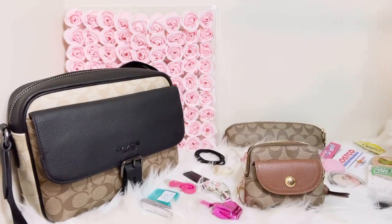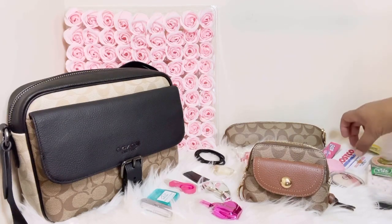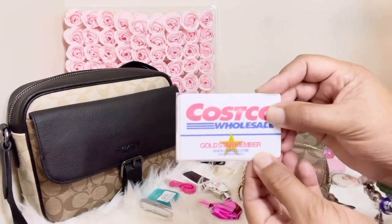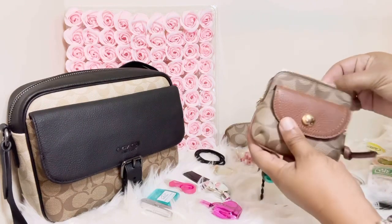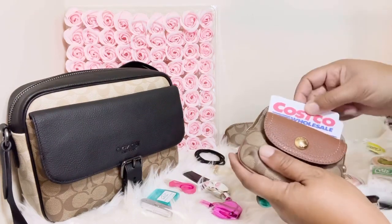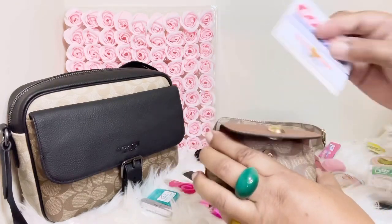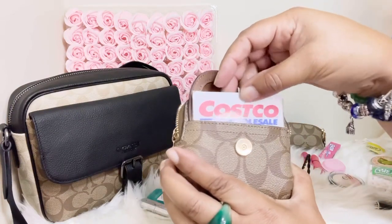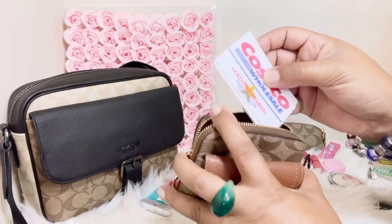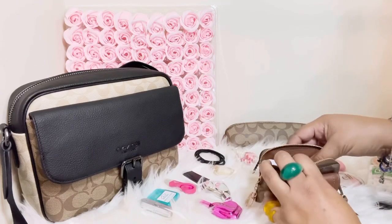Let's see what all we could fit inside. I'm going to start off with cards, since the name of the item is the Penny card case. You can put cards in the main compartment, or you can slide a debit card or two in the front pocket right there. Cards can also fit in the front here. For right now I'm just going to slide my card into the main compartment.